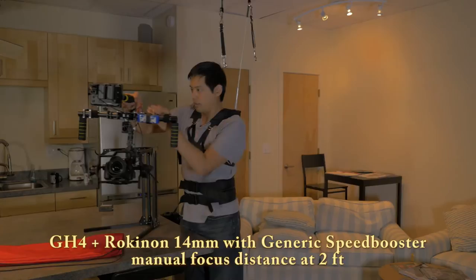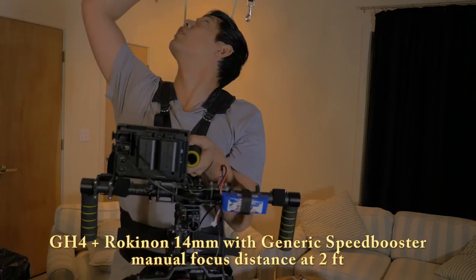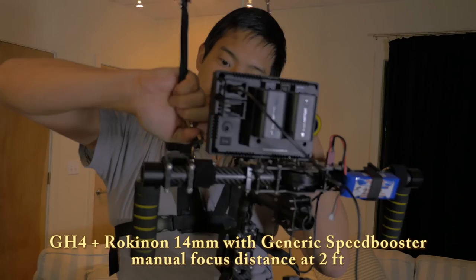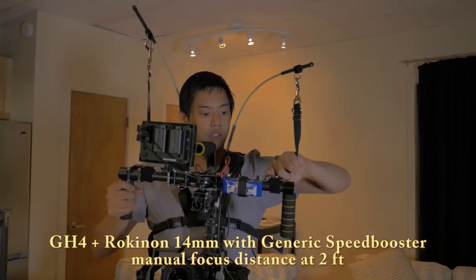Usually it'd be easier with two people, but I'll do it by myself. We've already pre-attached the D-rings onto the handles, so you simply grab hold of one of the rods, pull it down, and attach one of the D-rings.